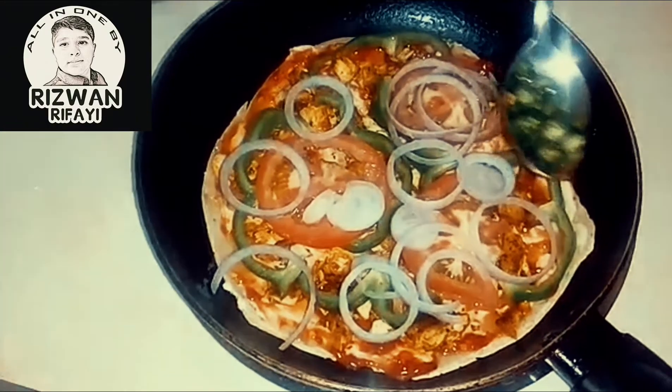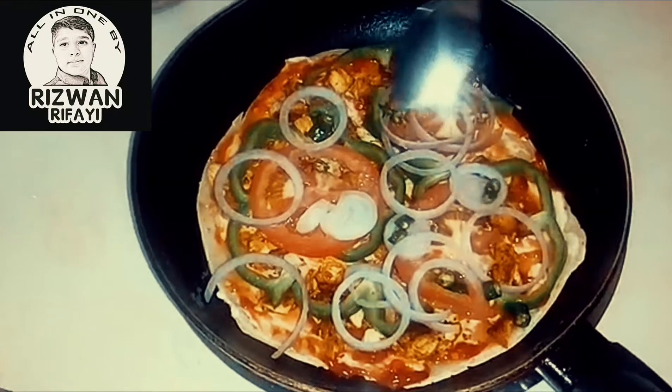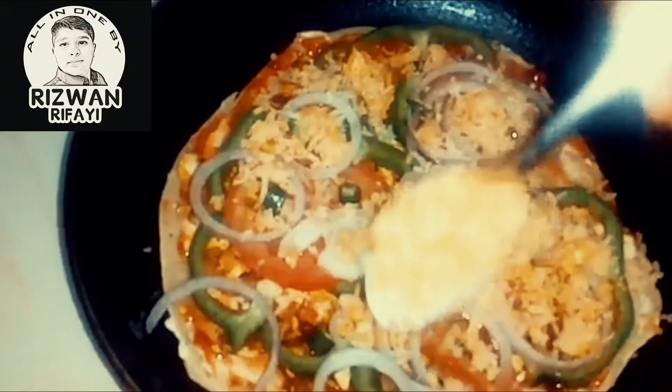If you want extra chilliness you can add chili. Then add mozzarella cheese and cook it for 20 minutes.